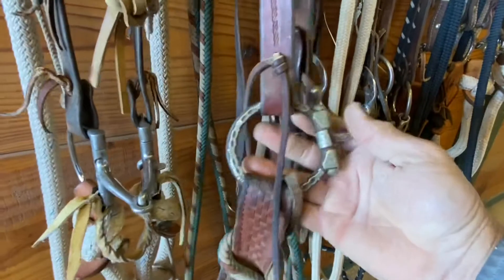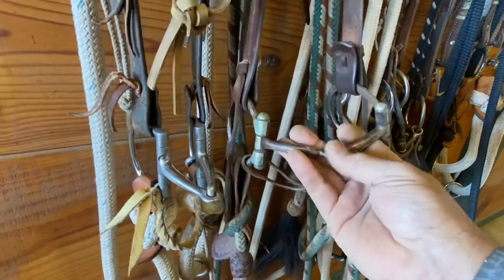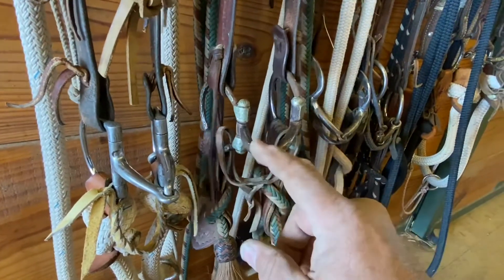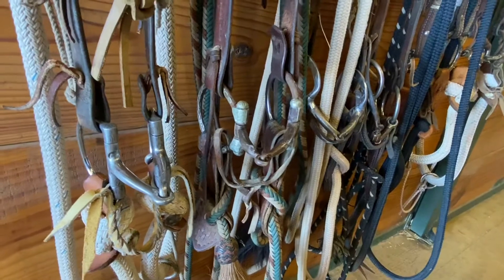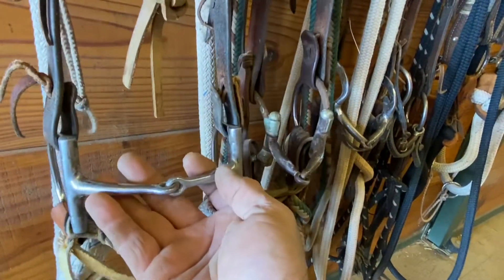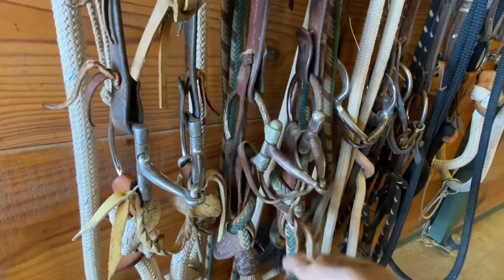This here is also a D-ring — this is a western D-ring. It's got a little smaller side on it, about the same type of mouthpiece. It's a little smaller in the middle, so I'm going to get a little more action on the tongue on that one. Most of the pressure is on the bars of the mouth, and this tends to work really good with a horse that likes to ride off the bars.